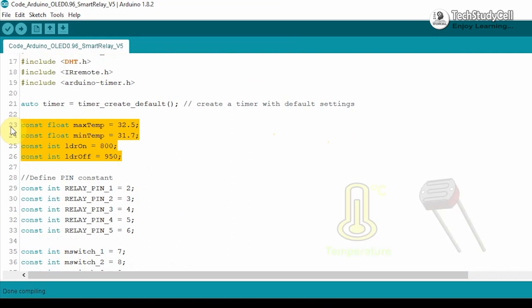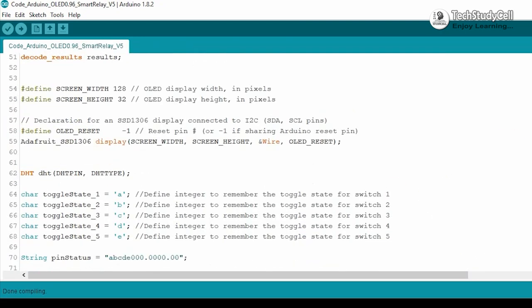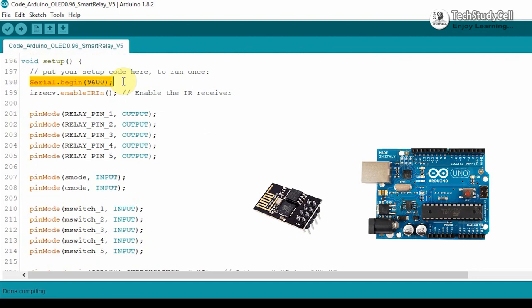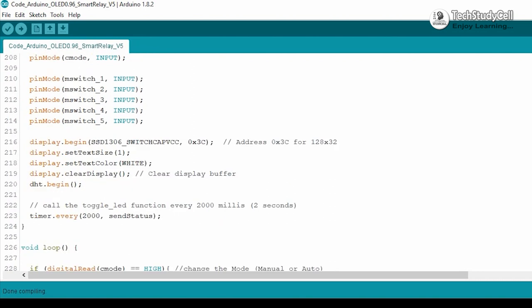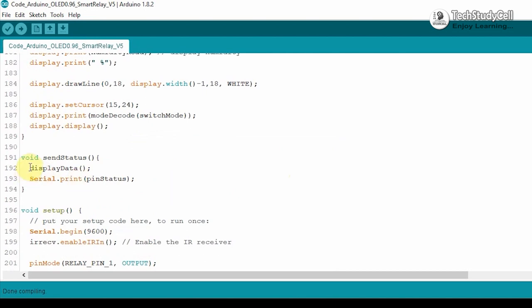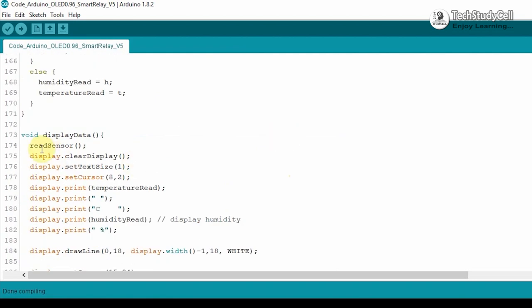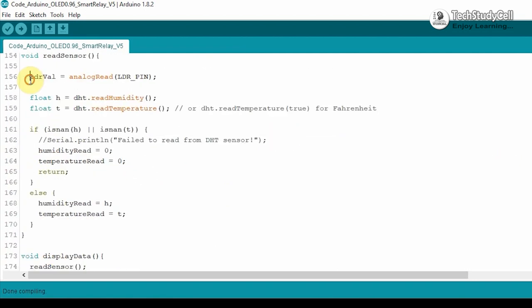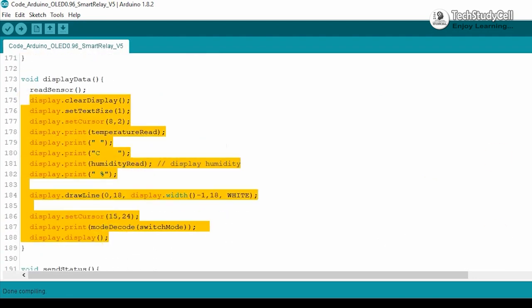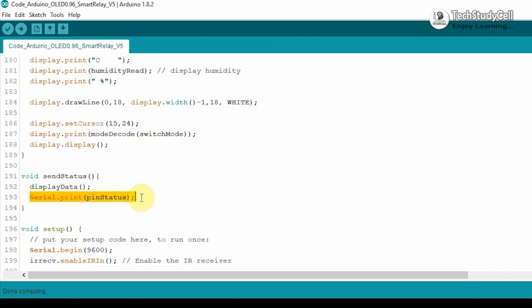You can change the auto-control setting values as per your requirement. In auto control, this setting will control the relay module. In the void setup, I have defined the baud rate — the baud rate should be equal in ESP01 and the Arduino board. Then I have defined the input-output pins and display parameters. After that, I am calling the send status function every two seconds, which reads LDR and DHT11 sensor values, displays all values on the OLED display, and sends the current status to the serial terminal so that ESP01 can read the data and update the Blynk server.